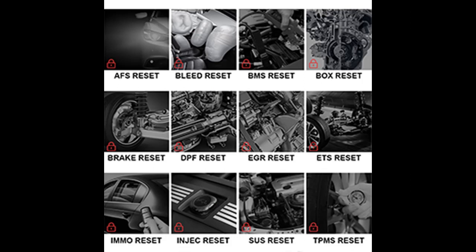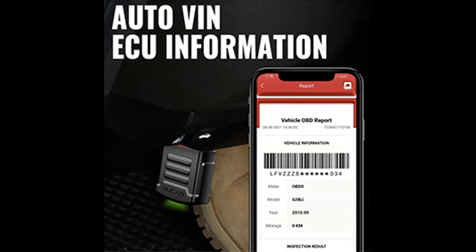Keep daily car diagnosis for families, give a hand to people who are in need on the road — the portable MuCar BT200 is not just a scanner.